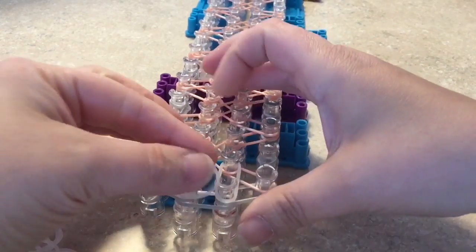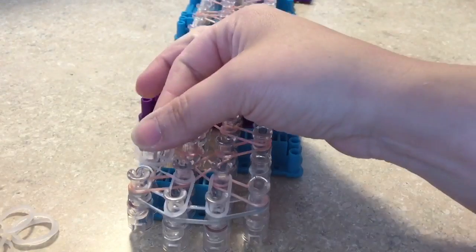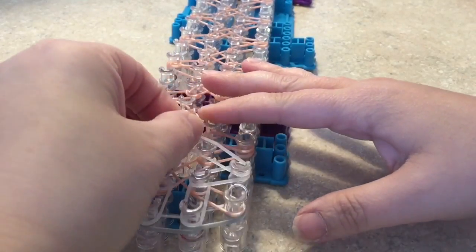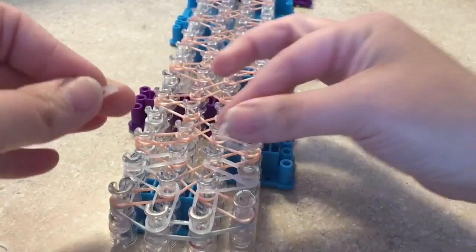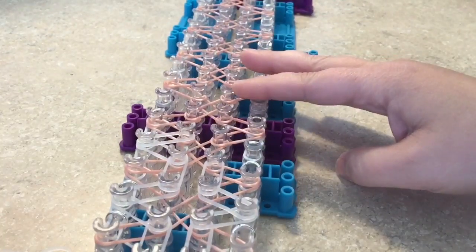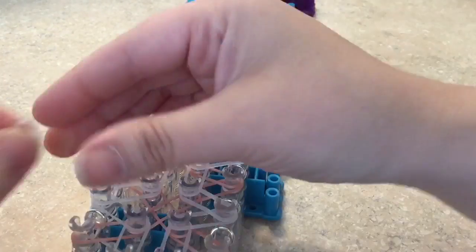Start on the first two center pegs and place one band on both going forward. From where you left off on that center, take it out to the left and back from that same pin to make a little V. Do the same thing on the right side — going out to the peg that doesn't have one of the wiggly X bands. The V will end up in between each one of your X's. That's the pattern — put two more bands going forward, then create another V.